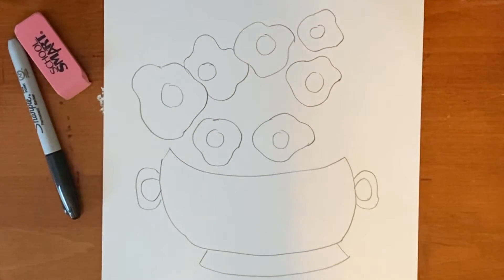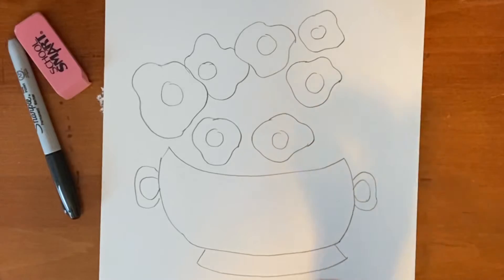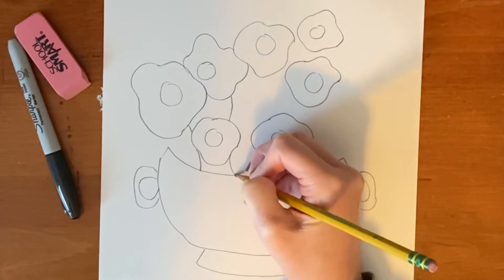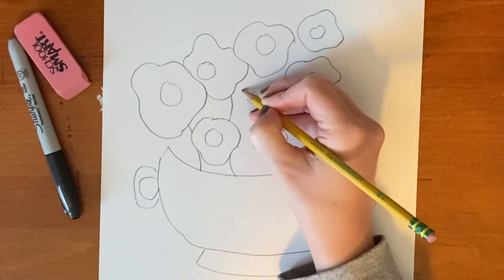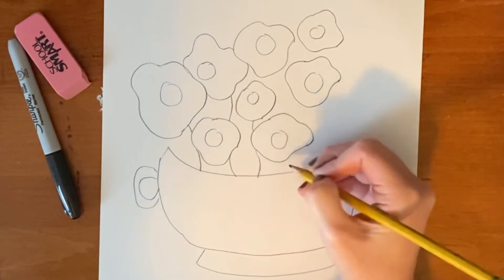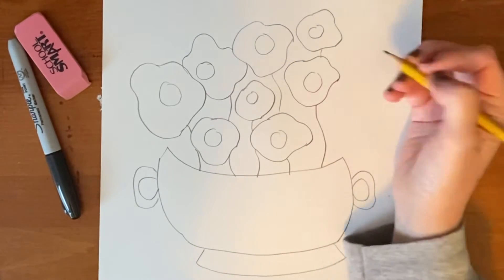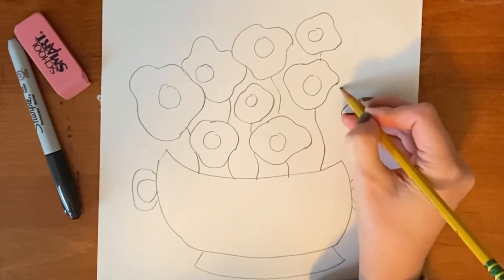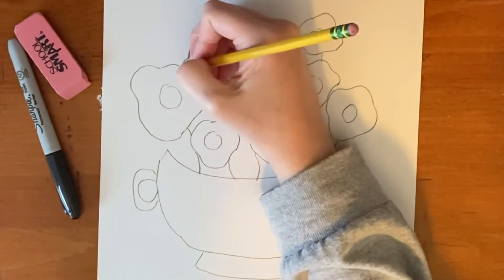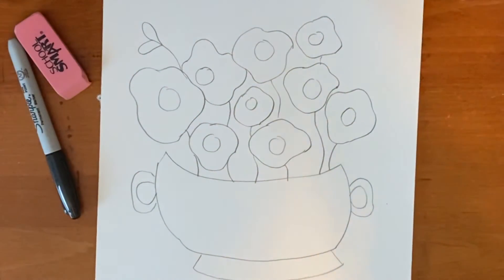Once you've done that step, you want to fill in the blank space with either a few more flowers or leaves and then some stems. I'm just going to draw the stems kind of behind, and add another flower here. I'm going to put one over here just to kind of fill in the blank space, adding some leaves for interest and texture.